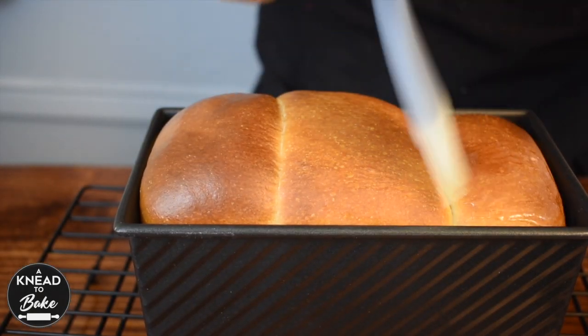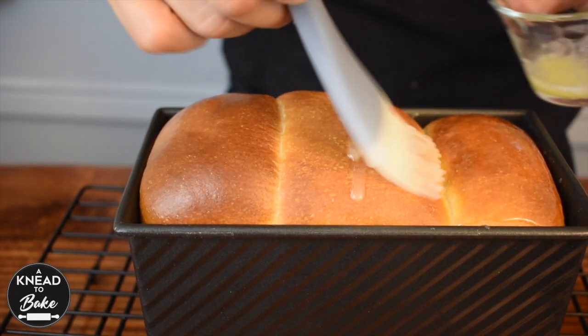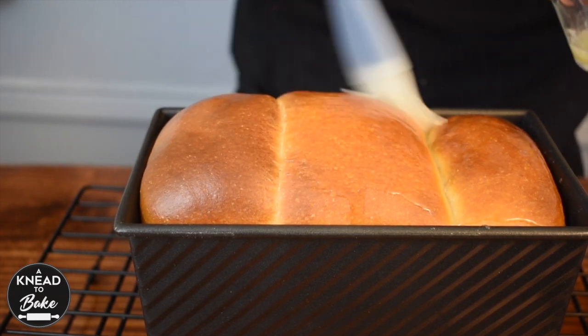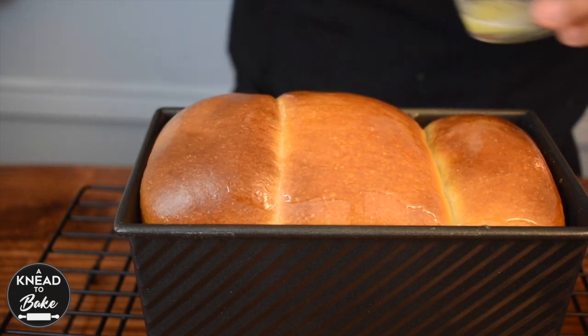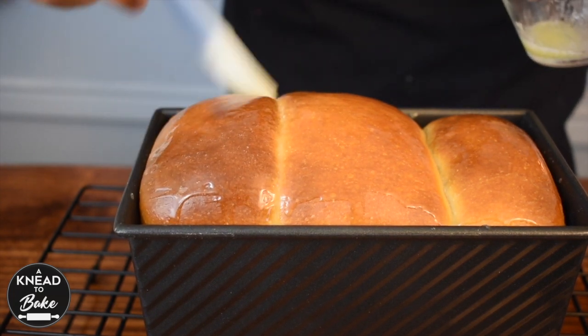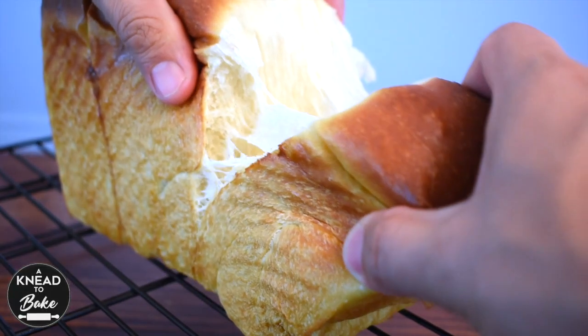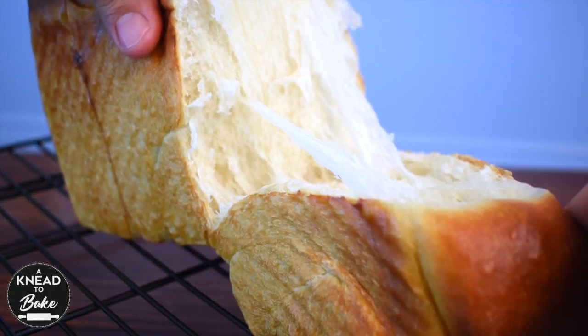Brush it with melted butter as soon as you take it out of the oven. Wait at least 15 minutes before you take it out of the pan. I am sure you're gonna love the texture, softness, and flavor of this milk bread.